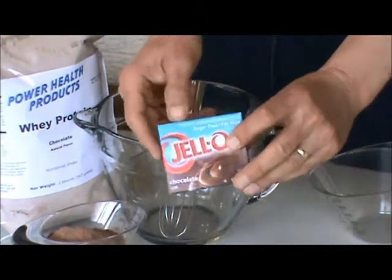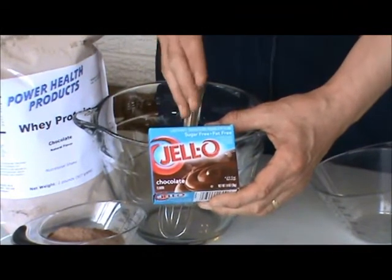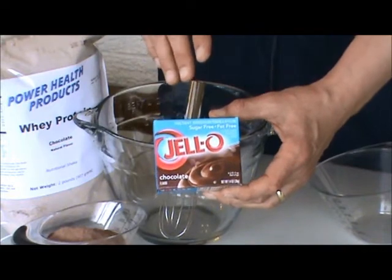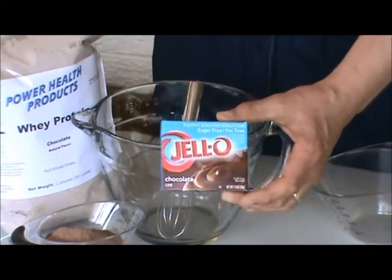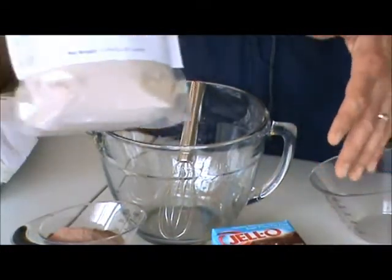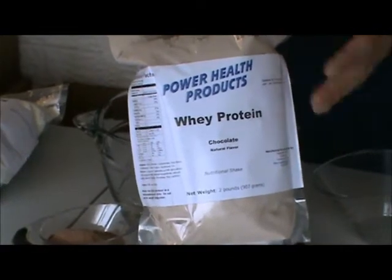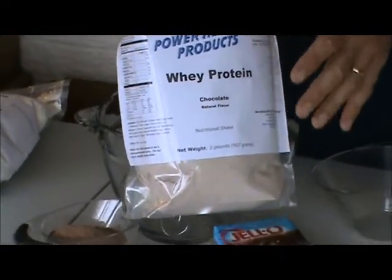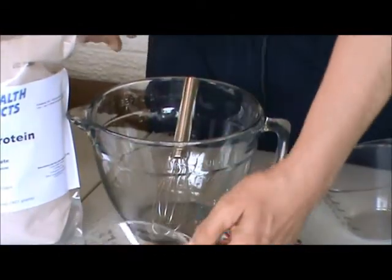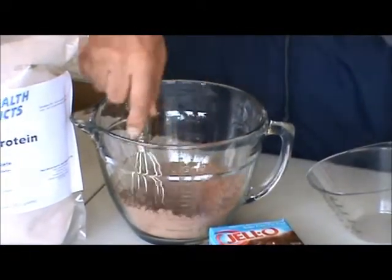The first two products you need are Jell-O — get yourself Jell-O brand sugar-free, fat-free Jell-O. Chocolate if you want chocolate; I'm using chocolate and you'll need one packet. Then get yourself a scoop of creamy chocolate whey protein powder. I've got my own brand — my Endermix is instant, it's sweet, and it makes it taste great. Take them and put them together in a bowl.